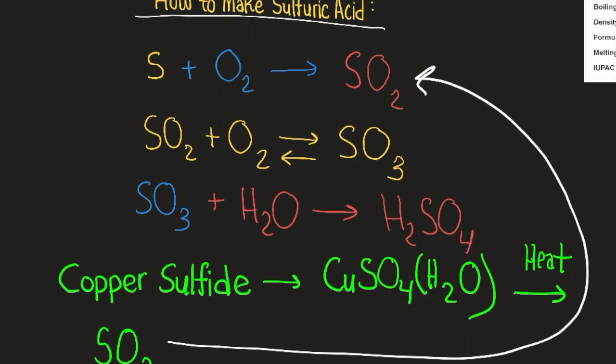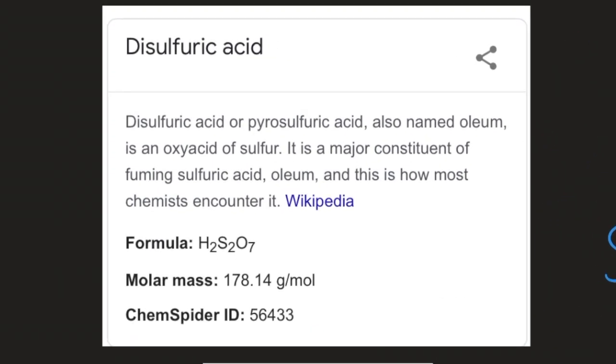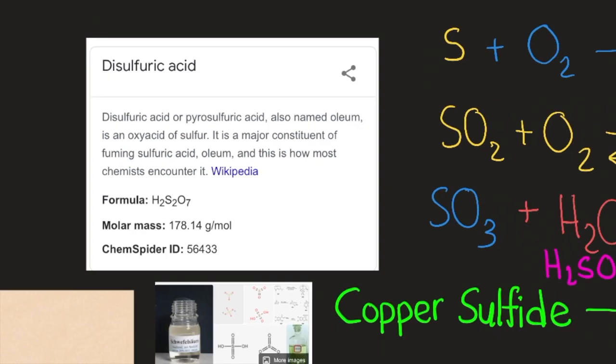Sulfur trioxide is then combined with water or pre-existing concentrated sulfuric acid (H2SO4) to produce oleum, a more concentrated form. Disulfuric acid (pyrosulfuric acid), also named oleum, has formula H2S2O7, molar mass 178.14 g/mol. Oleum, or fuming sulfuric acid, refers to solutions of sulfur trioxide in sulfuric acid, with CAS number 8014-95-7, molar mass 98.082 g/mol, and boiling point 279.6°C.